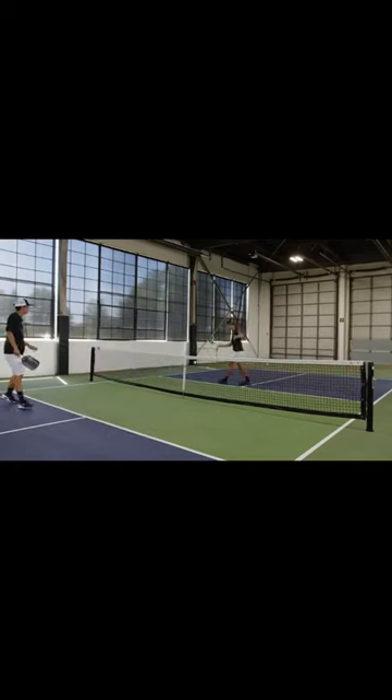That's out. Sammy would be up 1-0 and now he'd serve it.